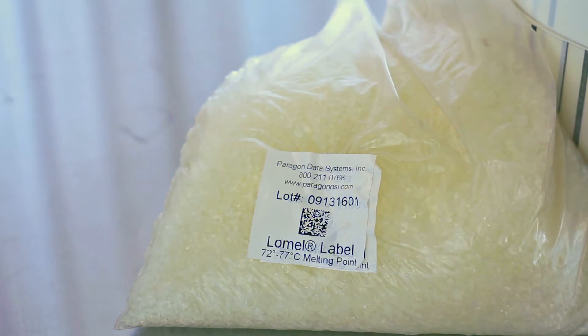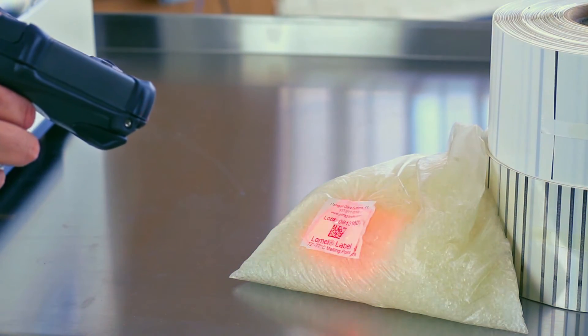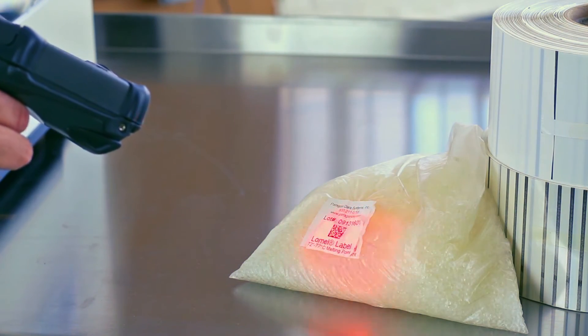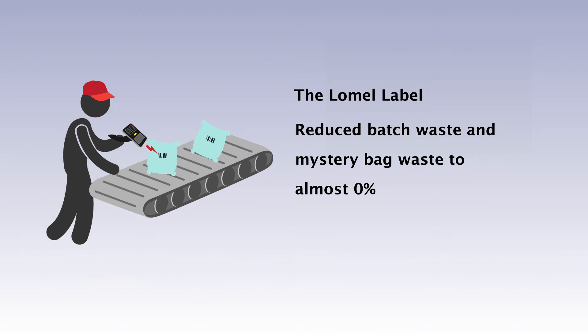Hexpool rubber compounding, one of the world's largest developers and manufacturers of quality polymer compounds, uses Loma labels and Loma bags to support an efficient rubber mixing process. The combination prevents paper contamination from ruining their batches and uses validation codes to warn employees if they're about to add the wrong ingredient to the mix. Both products have reduced batch waste and mystery bag waste to almost zero.